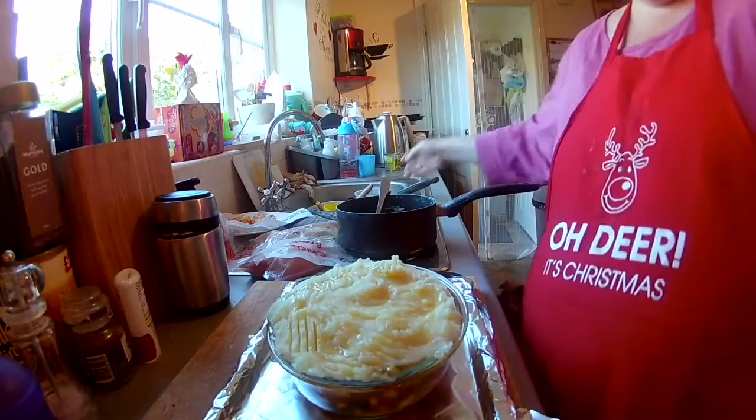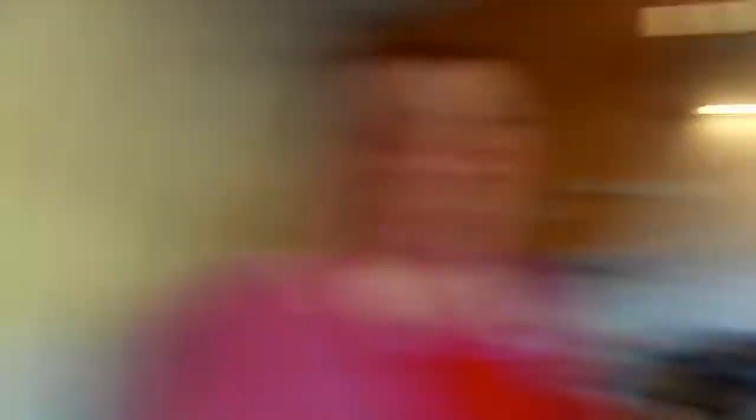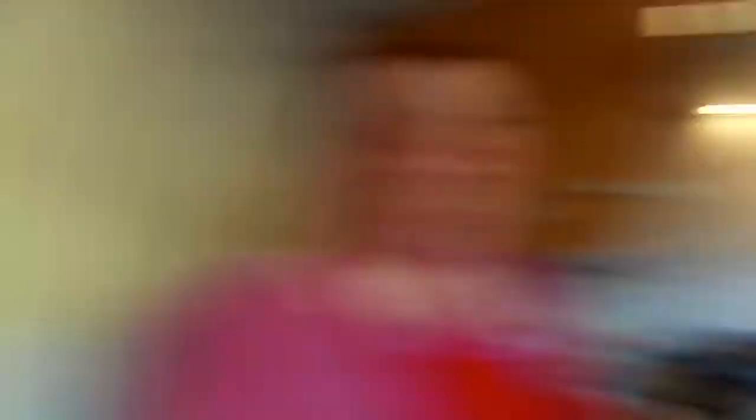I'm just going to pick you up and you can watch me put it in the oven for 30 minutes. There we go, in it goes. Set the timer — 30 minutes and off it goes. When it's cooked in the oven I shall bring you back and have a look.